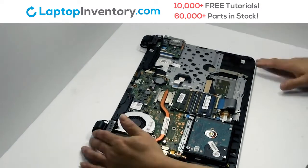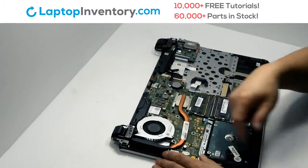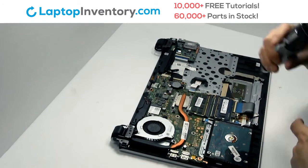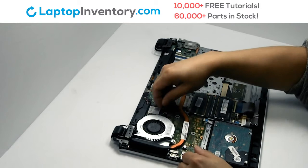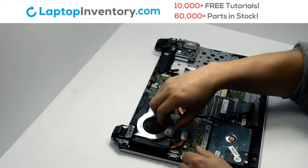Turn the laptop over and open it up. Remove the screws. Remove the laptop fan.